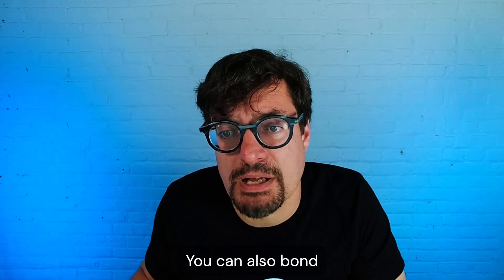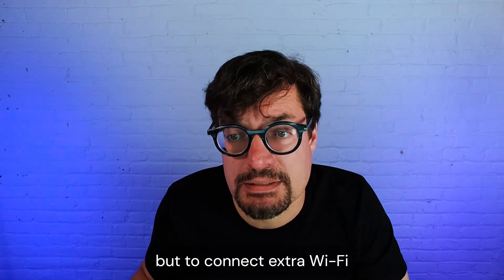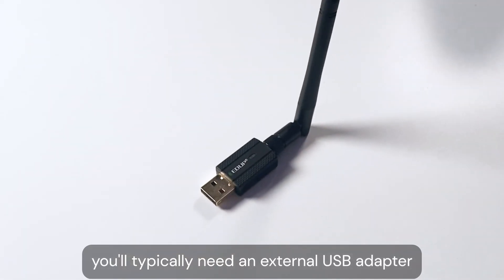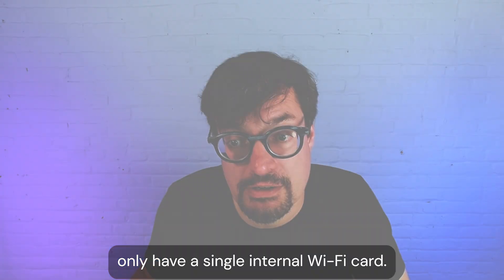You can also bond multiple Ethernet connections or even multiple Wi-Fi connections. But to connect extra Wi-Fi connections on a computer, you'll typically need an external USB adapter because most computers only have a single internal Wi-Fi card.